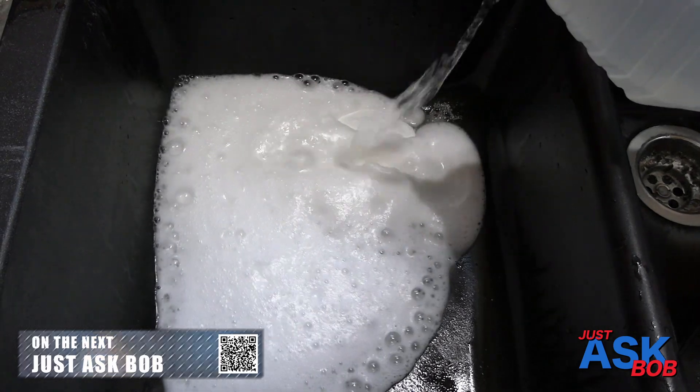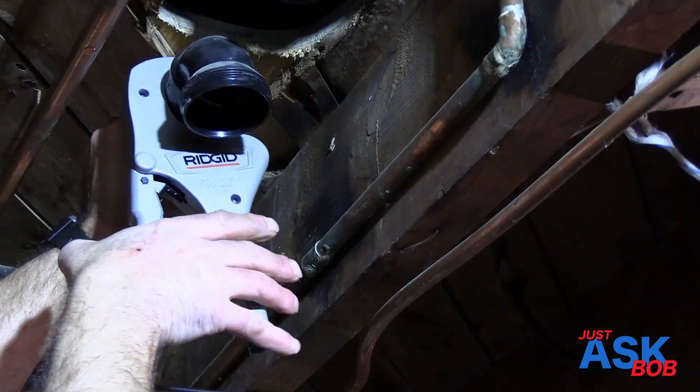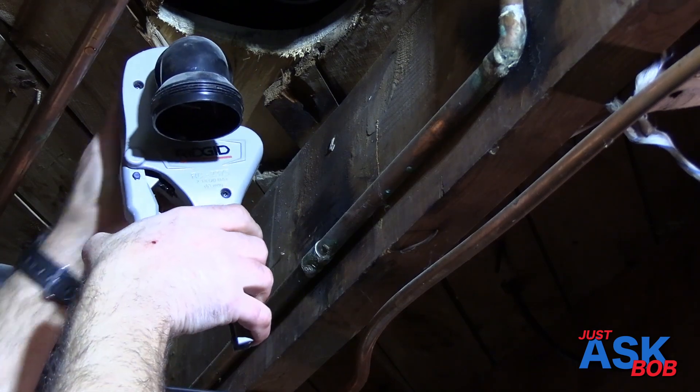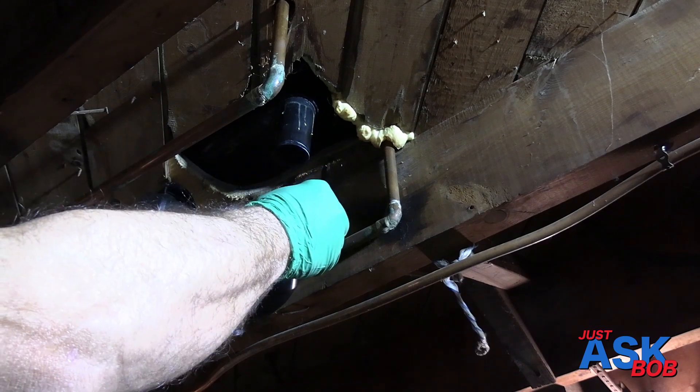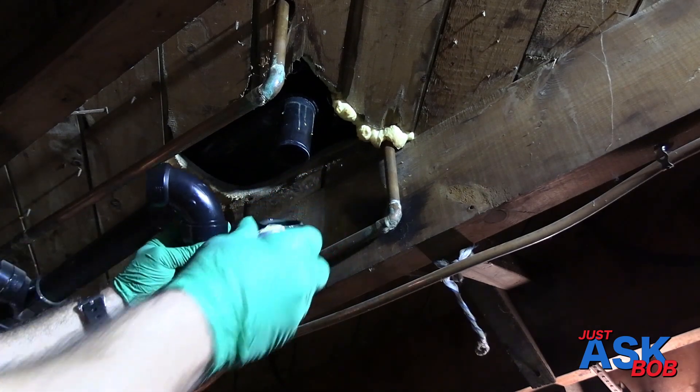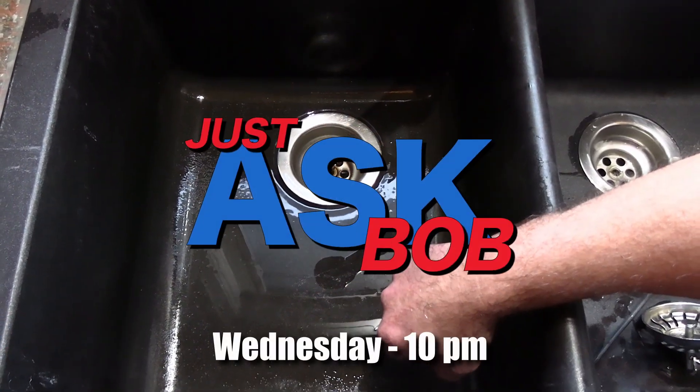Tune in Wednesday at 10 p.m., where we teach you how to safely and easily unclog your sink, use an ABS pipe cutter, replace your P-trap, and glue ABS fittings. And don't forget, send us all your home rental questions, which may be featured on a future episode.